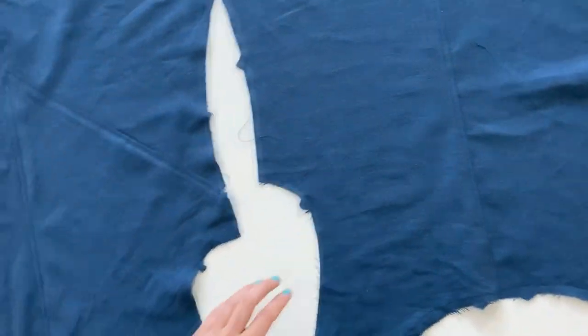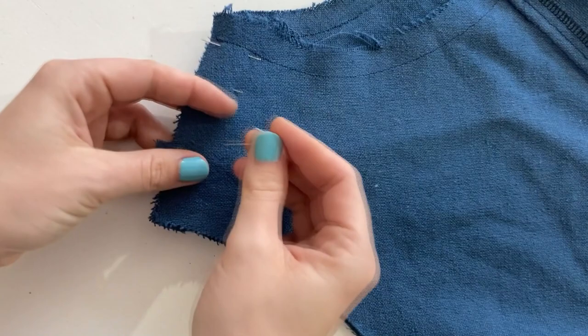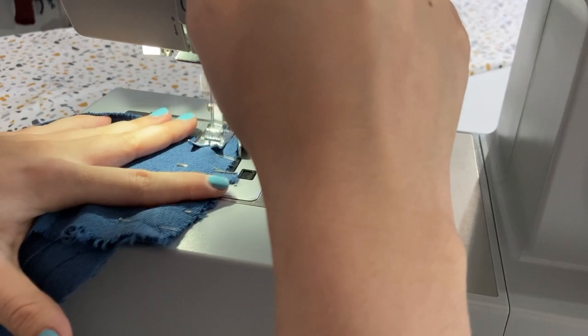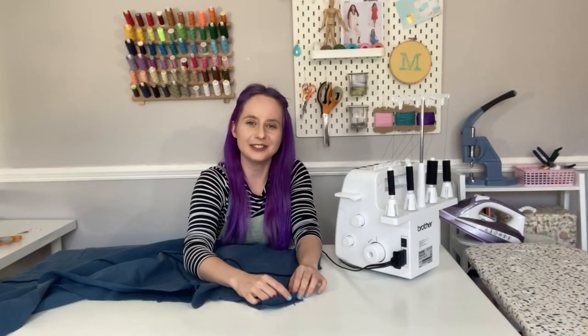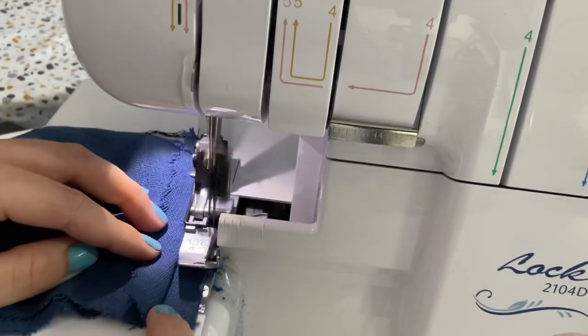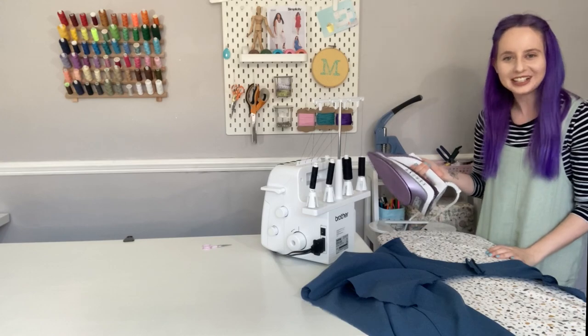Now we have the back and front tunic ready to sew together. Pin the front and back together at the shoulder seams, then stitch them together leaving 5/8 of an inch seam allowance. We're going to press this seam allowance open — but first I'll quickly finish the edges on my overlocker. Then press the seam allowance nice and flat with your iron.